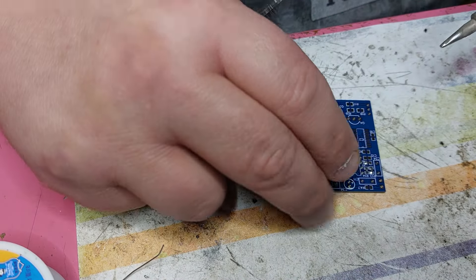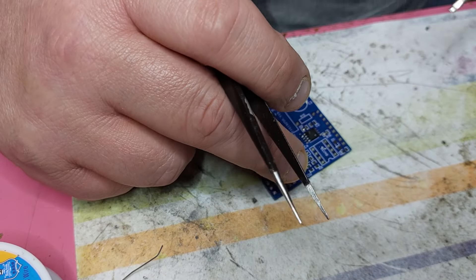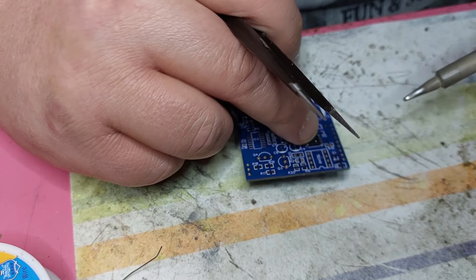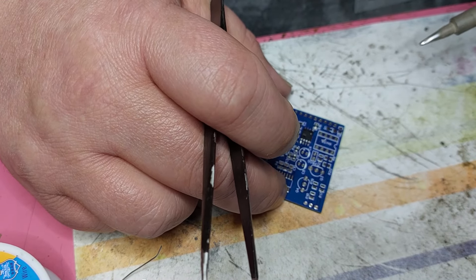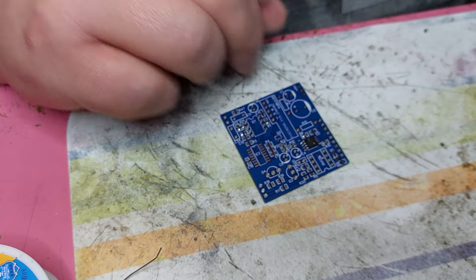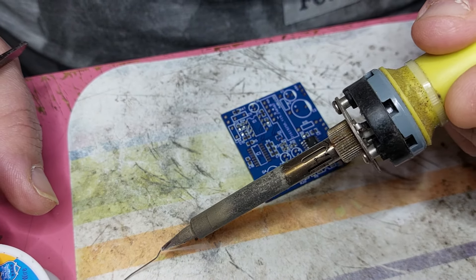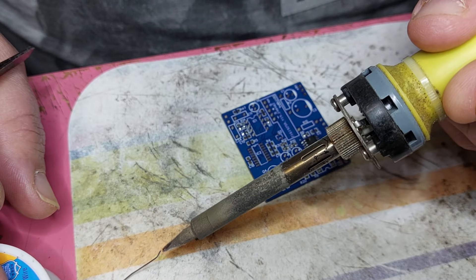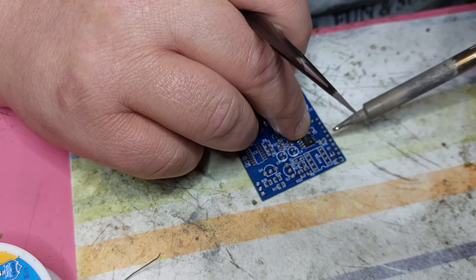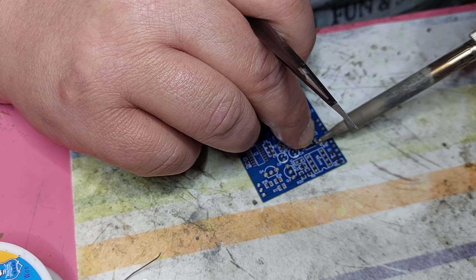I take just one pin down because if you make a mistake it's easy to remove everything again. So now I'm going to tack the other one - check everything is lined up. It looks like yes. Just clean the tip of the soldering iron, add some more clean solder - not much - and now just tack the other pin down.